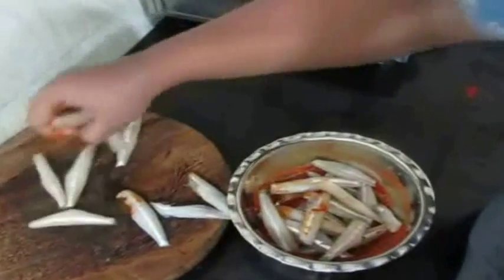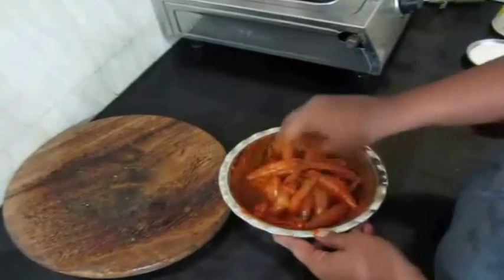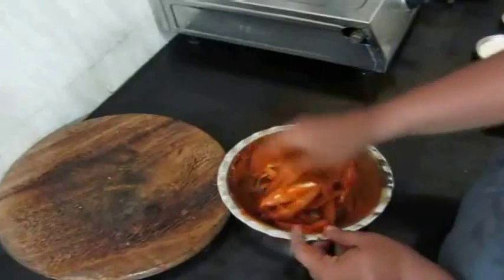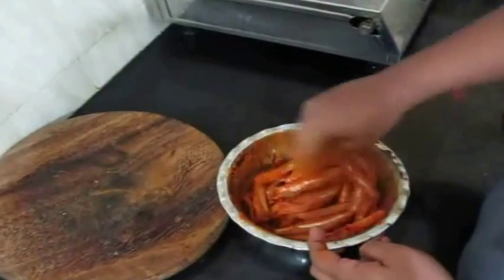I'm just going to mix this thoroughly and mix the anchovies into the marinade, then marinate the anchovies for about an hour's time. The recipe in detail is on my blog — the blog link will be posted in the description box below this video.